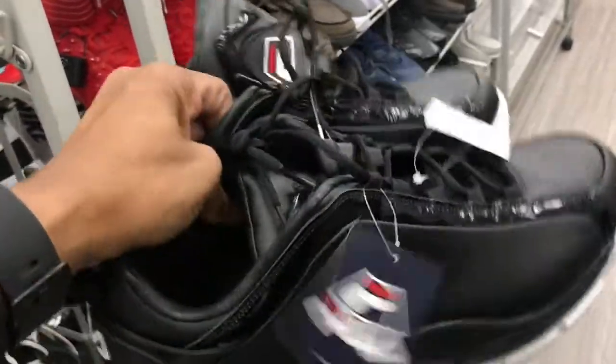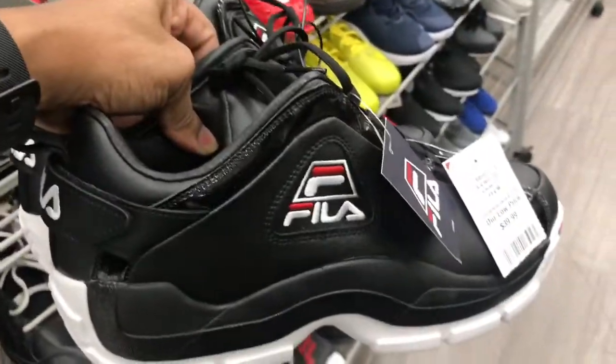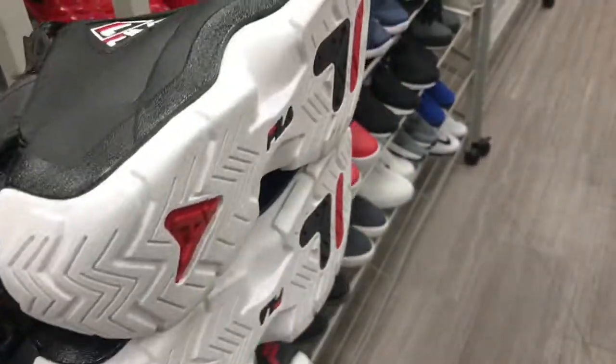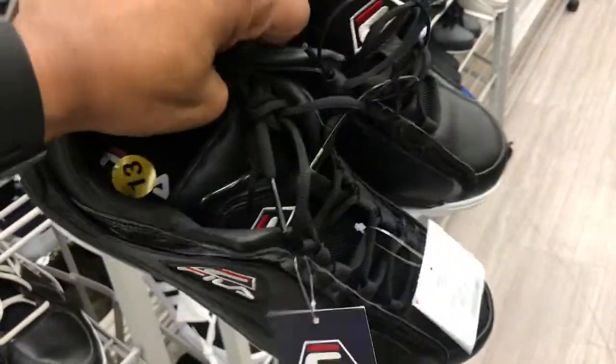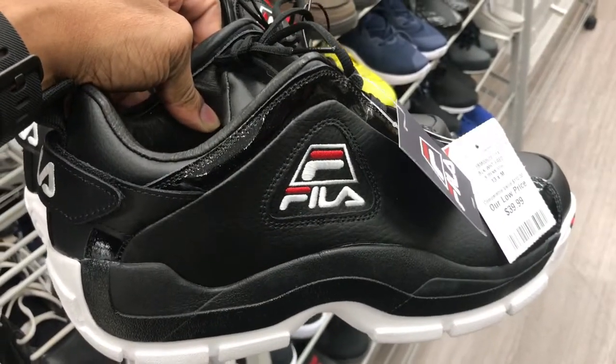Found some of these black and white Feelers 96-style low-tops. $39.99 is the price point for these joints, family. These are starting to pop up in Burlingtons — check your local Burlington if you're interested. Size 13, family.